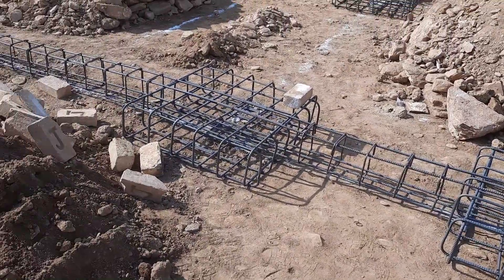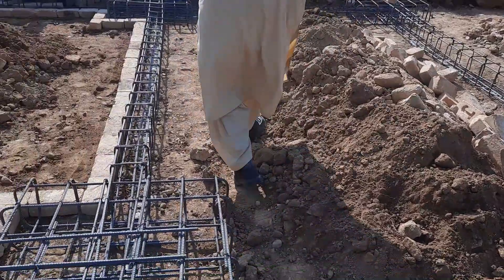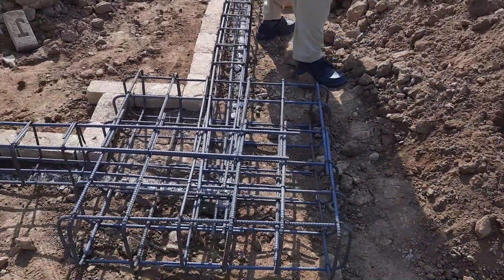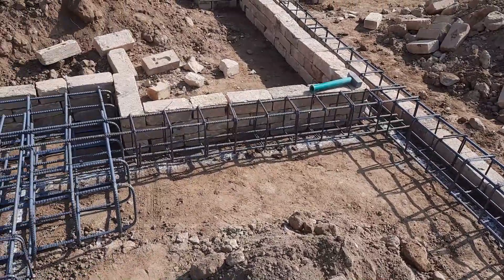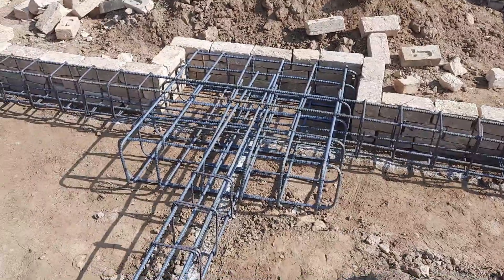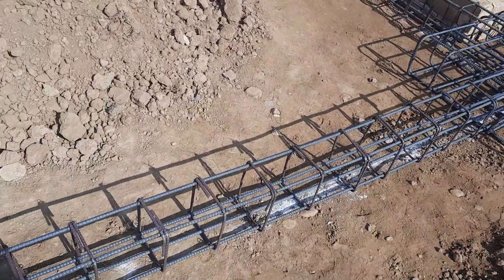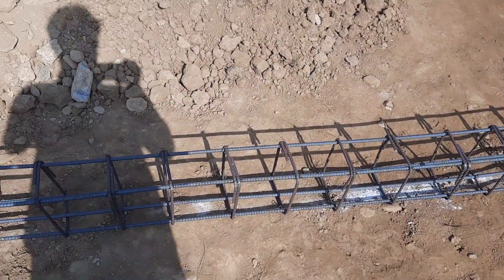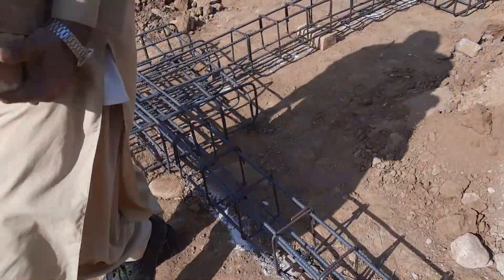Welcome back to Seven Engineers YouTube channel. In this short video lecture I will guide you for steel structure design and the construction of RCC footing, which is specially designed for a three-story residential building. The size of each footing steel reinforcement is four by four feet, and each footing is connected by a beam which is 12 by nine inches.